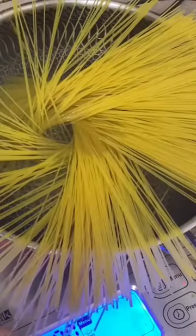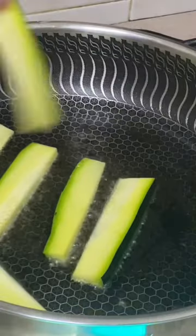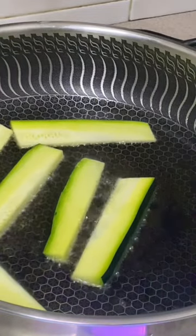Never judge a book by its cover is what I learned from this dish. Cook up some pasta, then cut the zucchini into thick matchsticks and pan fry them to soften. Season with some salt and pepper.